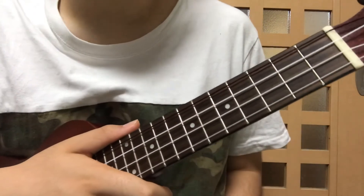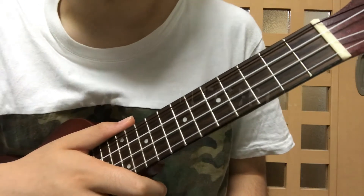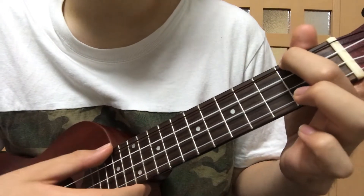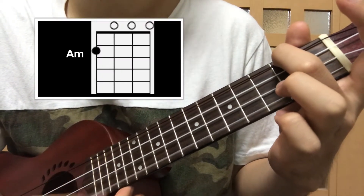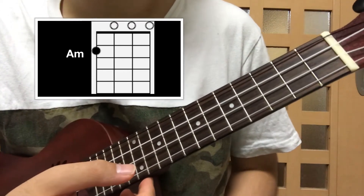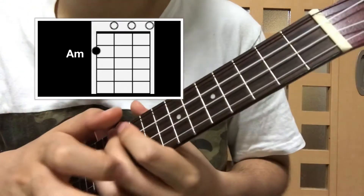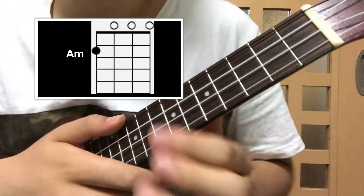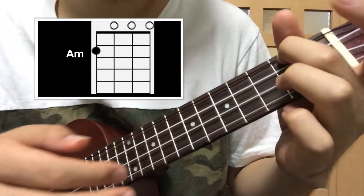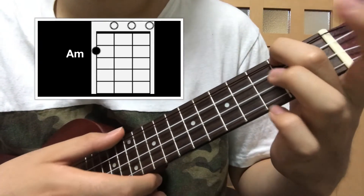You can use this as an introduction of the song. Let's get started with the chords. The first chord you need to know is A minor. By the way, I put a low G string on this ukulele, but the chords are the same with a high G ukulele as well. So don't worry about the chord shape, it's the same. So the first chord is A minor — with your ring finger on the second fret of the top string, that's A minor.